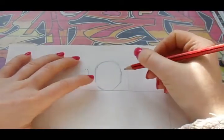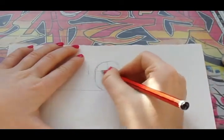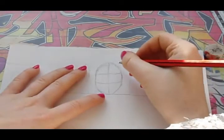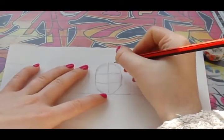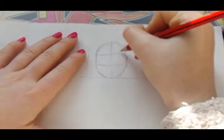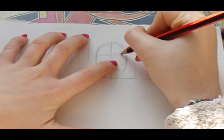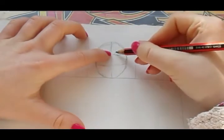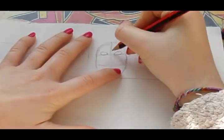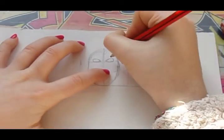Once you've done this you just want to do a line going down and a line across. Then you can focus on doing her eyes. Her eyes will just be around here — you just want it to go up right there, then circle back around and then back down. Right here it's small and right here it's kind of big. Once you have done her eyes you just want to do her eyeball.